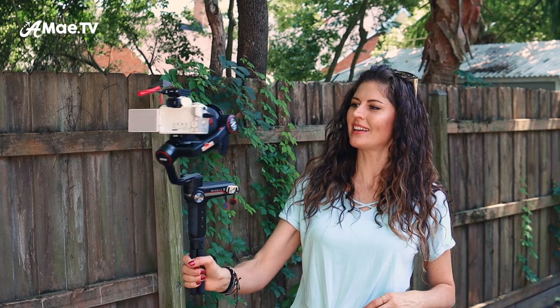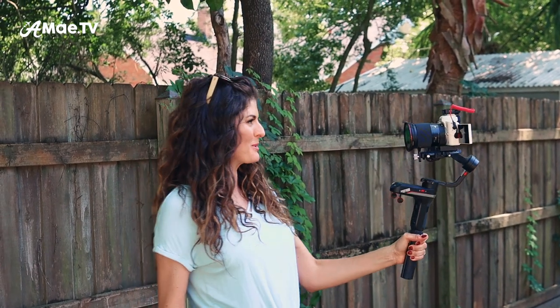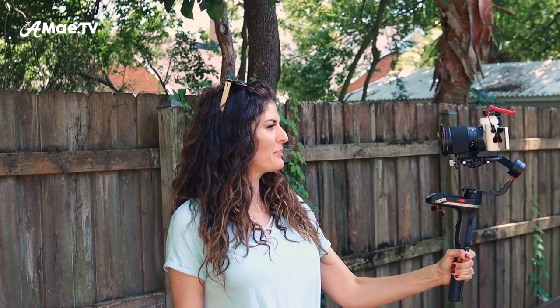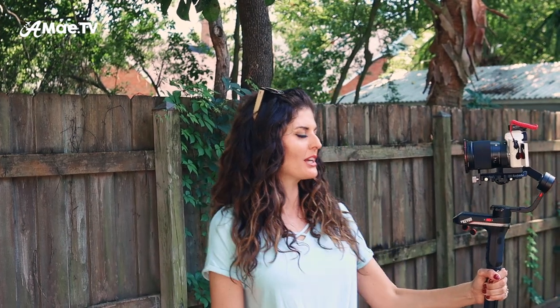I should address whether or not the Zhiyun Weevil S is heavy — I get asked that a lot, and the answer is yes, it is heavy. It's definitely the price you pay to get that super smooth vlogging shot. If I were holding it out extended, I would probably start to get a little shaky after about 30 seconds. But I think that's fine, because it's better in vlogging to keep your talking shots short and sweet and let the rest of your footage tell the story.